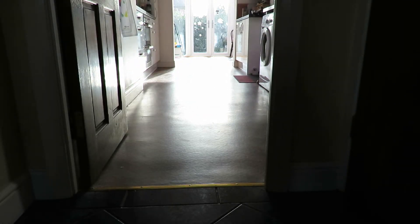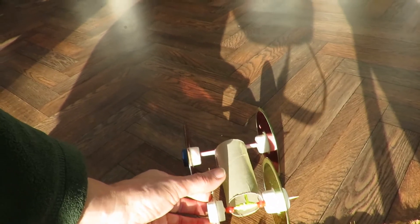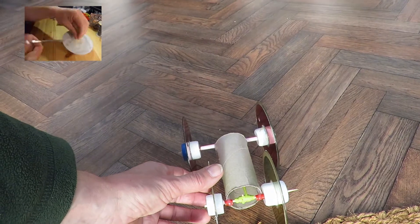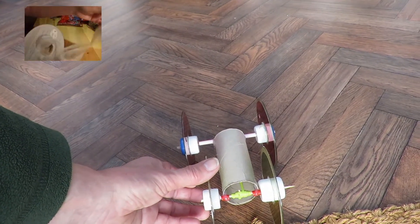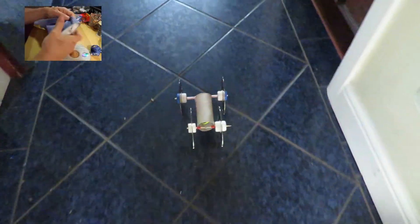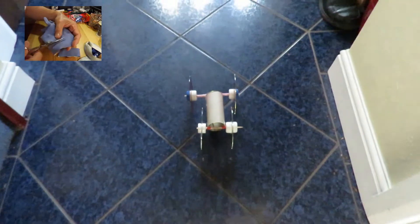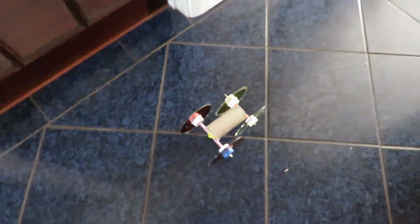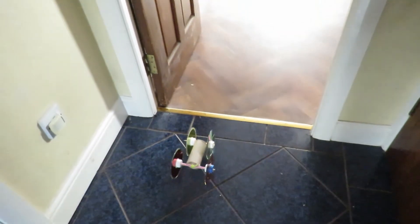Sorry about the lighting — that's the sun shining out there. That just did nine metres before I hit the camera. We are getting a bit of wheel spin; I'll put a link in the video description to my help file on putting rubber tires on CDs so you don't get wheel spin. That will have been about ten metres — it's got eight metres in the kitchen and conservatory and then another couple of metres past that into my hallway.